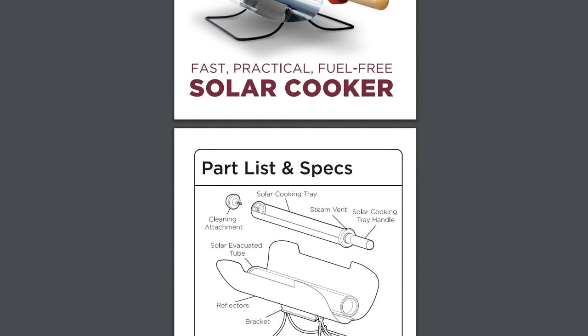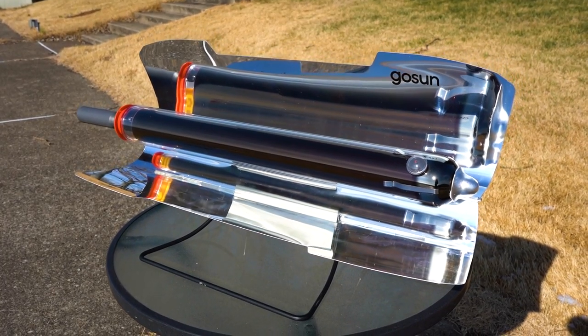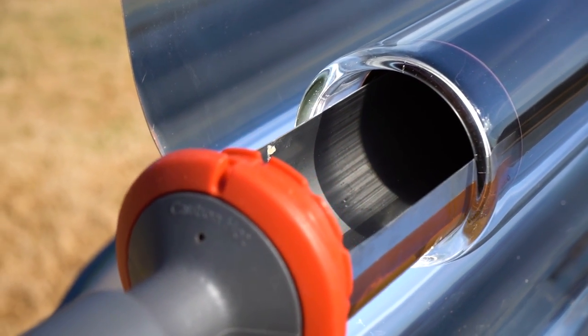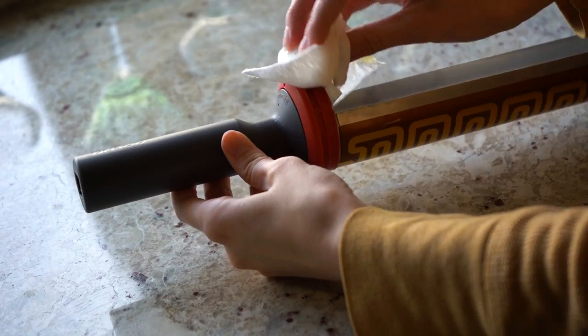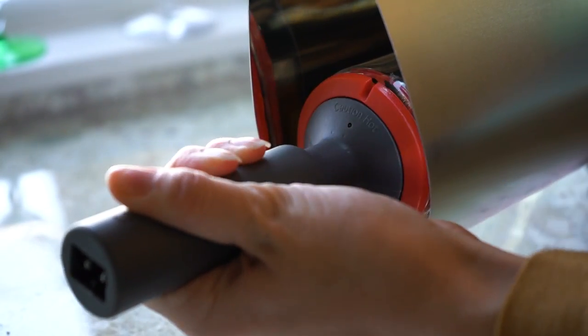Before using your Sport E, please read the user manual and warnings. To avoid damage, the oven should not be placed in the sun nor the electric heater turned on if there is no food yet in the cooking tray. The silicone seal will require a small amount of cooking oil to allow for a smoother closure, and food will cook more evenly when fully closed.